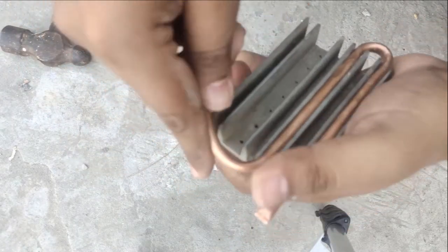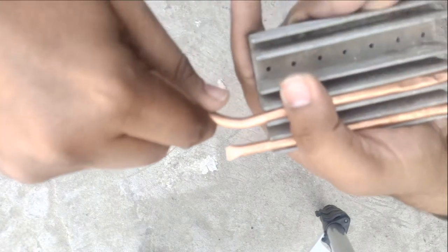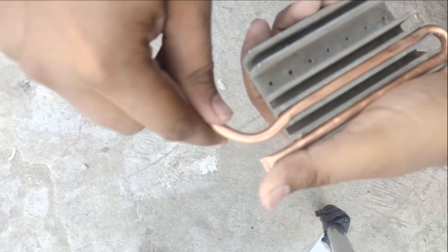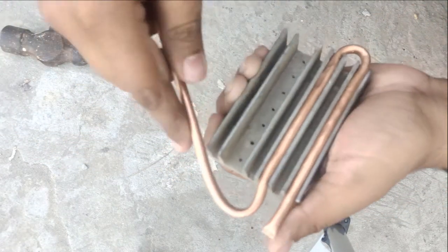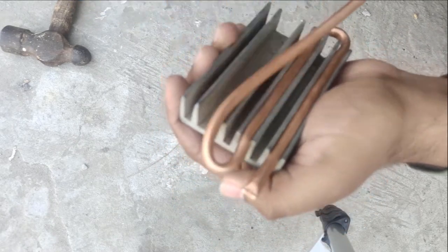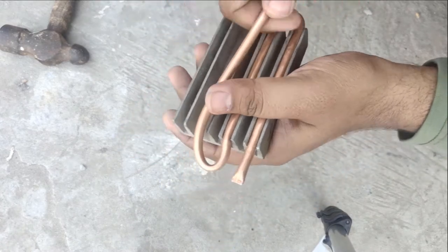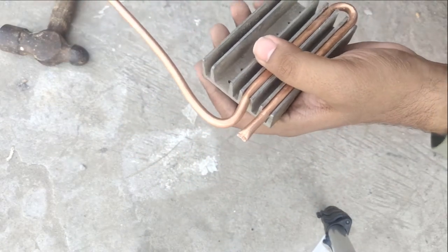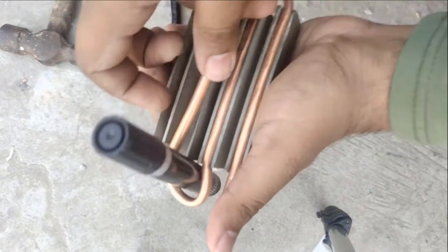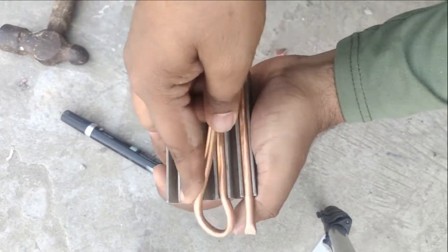Now bend it properly. Here you can see that at this point the end is too sharp — if there is no sand then it will definitely squeeze the pipe and close the path. It is very tricky because from this side it is squeezed. So I move it back, and when you move it back you can see that the area of curvature is expanding.